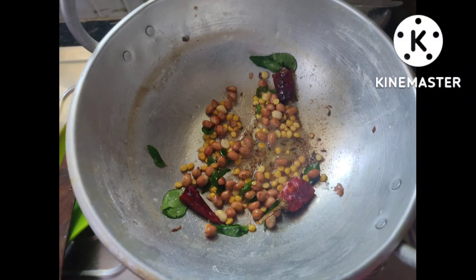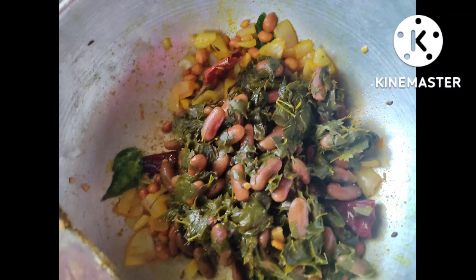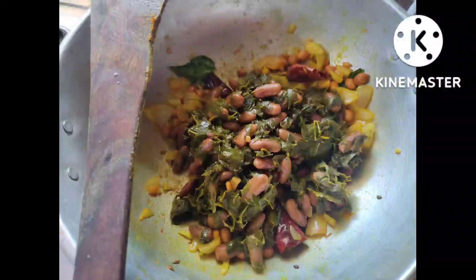I'm going to turn on my stove and place a kadai. Add the required amount of oil. Add a small amount of curry leaves, mustard seeds, groundnuts, and a small amount of chana dal. You can also make use of two red chilies. Now add the required amount of onions.